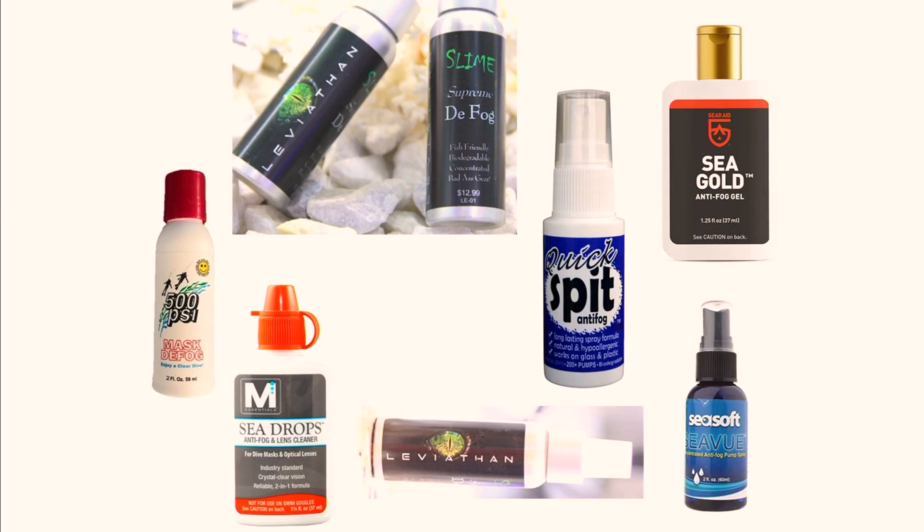I'm going to recommend you use a commercial product that's actually made for masks. They're safe, easy to use, and manufactured for modern products like a mask with a silicone skirt. They're cheap - six to ten bucks is your average and they're going to last you a long time. This Leviathan Slime bottle has over a hundred uses, a hundred squirts. If you dove a hundred dives a month, that's only seven or eight bucks a month - not bad.